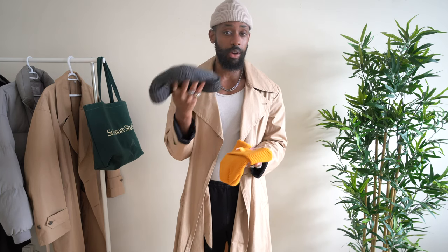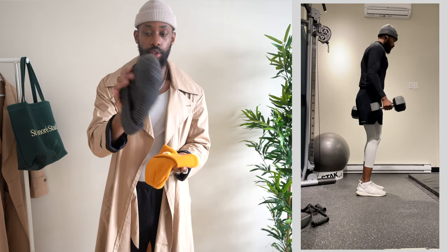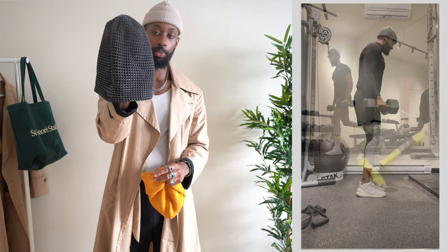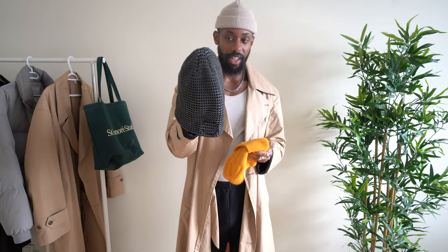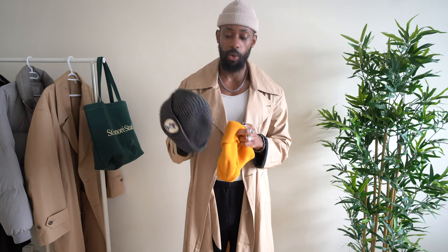The bigger ones I tend to wear when it's too cold and I want to cover my ears. One of them I actually use for workouts and runs — it fits a bit longer, covers my ears well, and is warm. I definitely utilize it a lot more during winter. It's kept its shape and is really good quality, which I like.